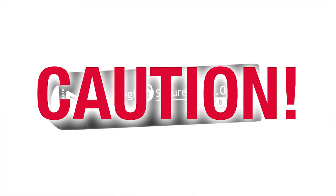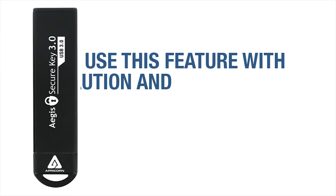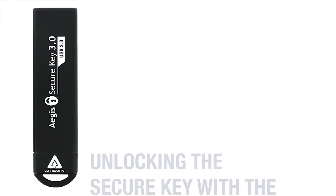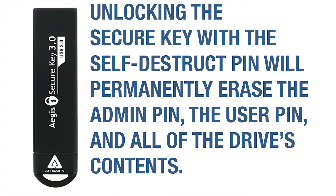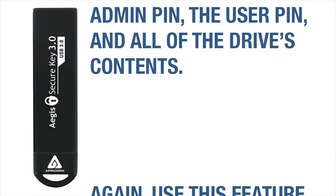This feature has to be used with caution and only as a last resort, because it performs a crypto erase of all of the SecureKey's contents and the encryption key. Basically, it's a third pin number in addition to the admin and the user pins. If the key is ever unlocked using the self-destruct pin, the previous admin pin and the user pin will be eradicated, and the self-destruct pin will, by default, take its place as the new admin pin.